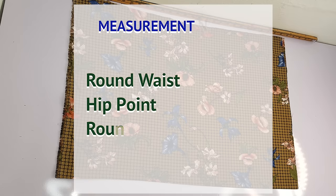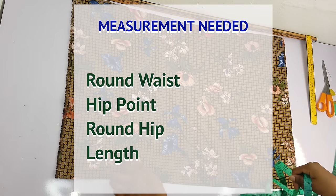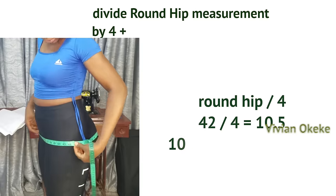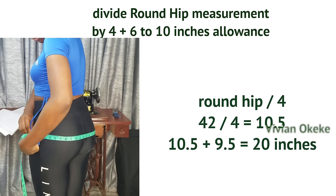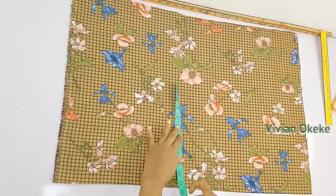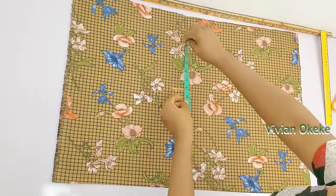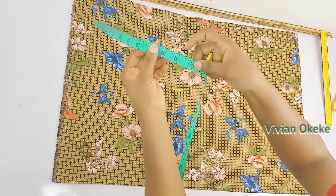The body measurements needed are: round waist, hip points, round hip, and skirt length. The fabric is folded into two and the width is 20 inches. To get 20 inches: divide your round hip by four — that gives 10.5 — then add 9.5 inches. You can add six, seven, or eight inches, but 9.5 was added here, giving a width of 20 inches.